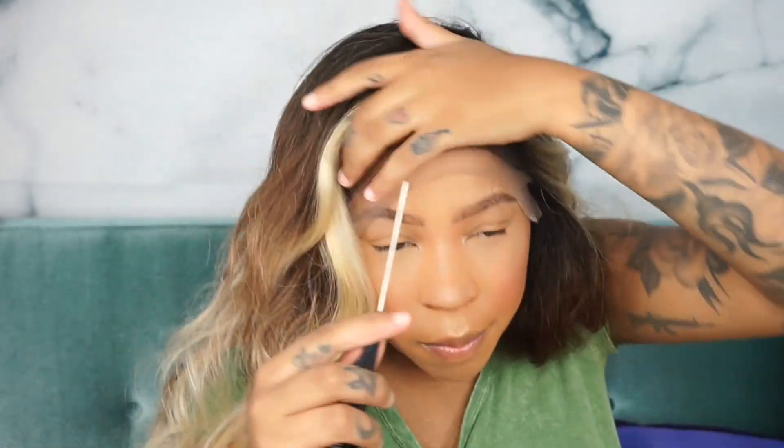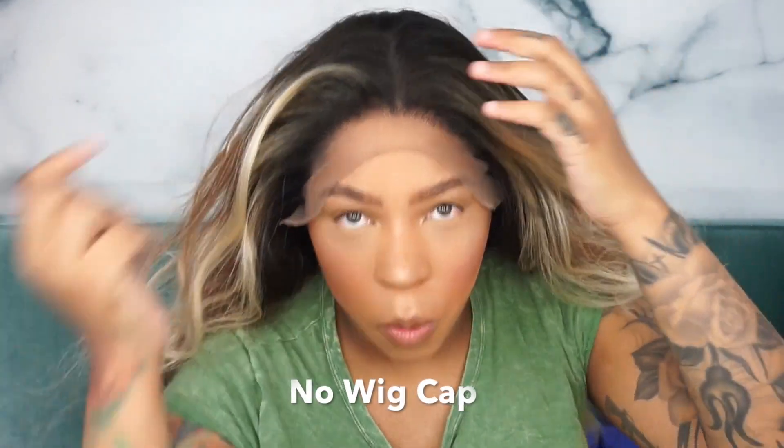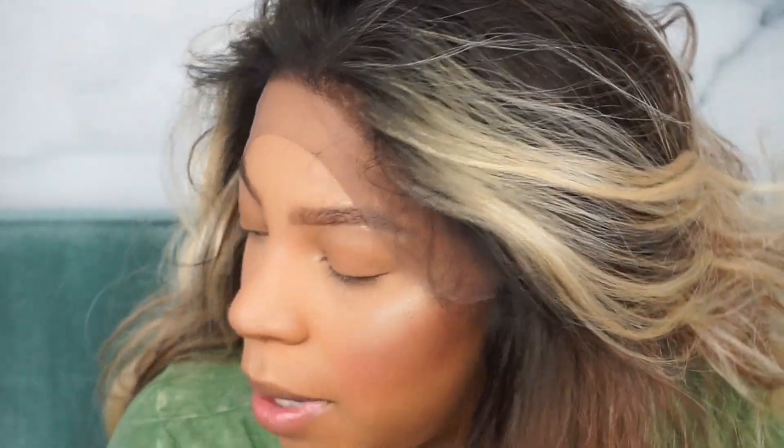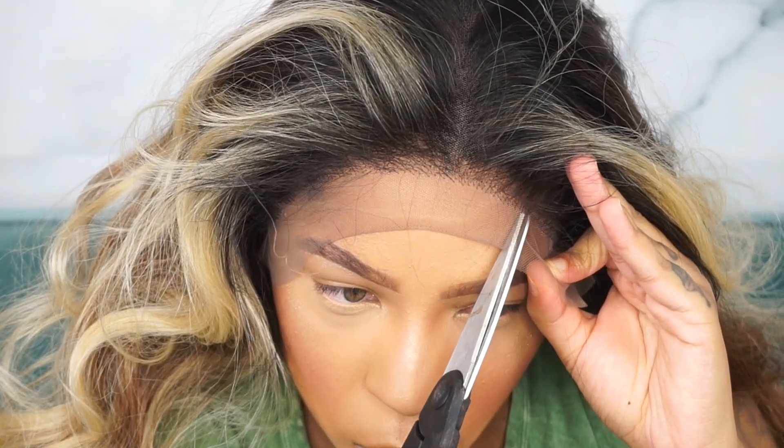This wig just feels really good on my head. This is what the wig is looking like — it's actually super cute. Let me show you guys what the hairline looks like without the wig cap. You can still see it, but with the wig cap it just made things a bit more vibrant. I don't want to glue it down — for girls and guys who aren't professionals and don't know how to do that, this is going to be helpful for you.